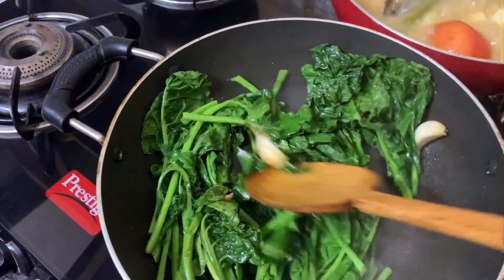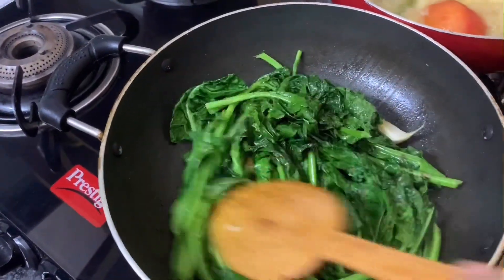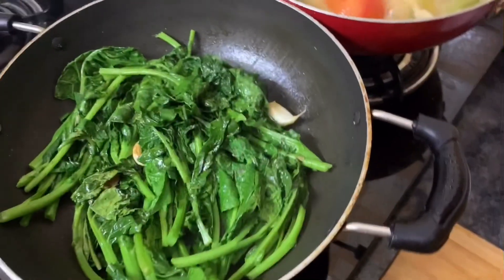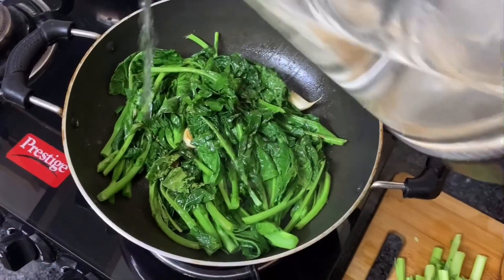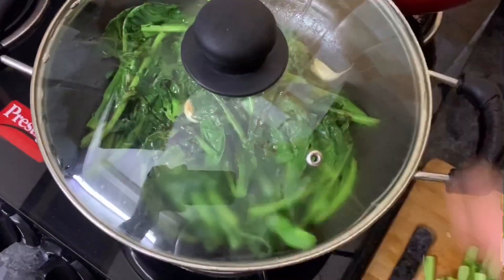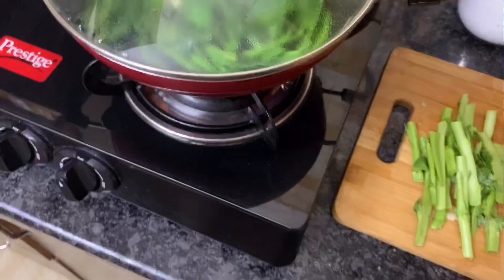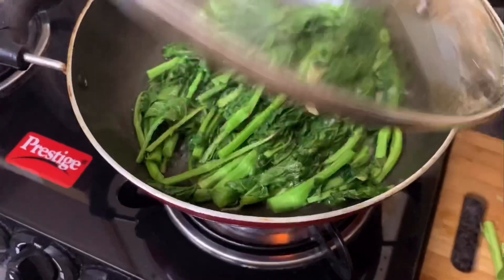So once that is done, the technique which I was talking about earlier — this is what I do if I don't blanch the green leaves: I go ahead and add some drops of water. This gives me the similar effect. So I'm gonna go ahead, cover it and cook for another two minutes on high flame, and that's it guys — our stir fry is done!